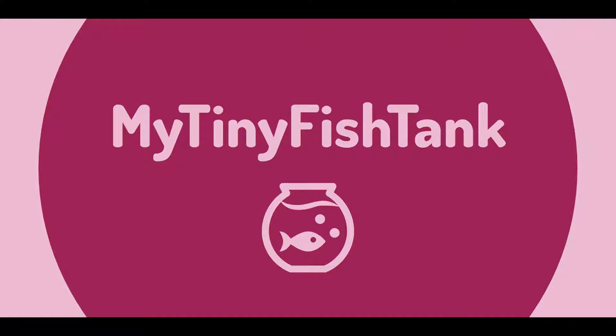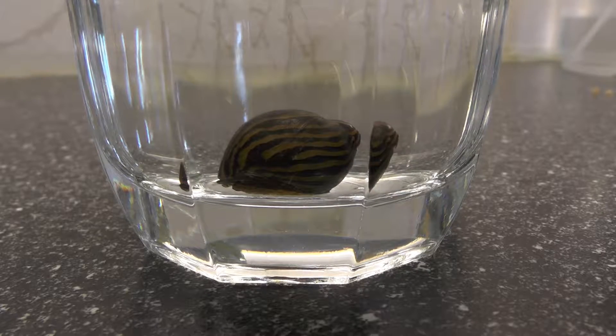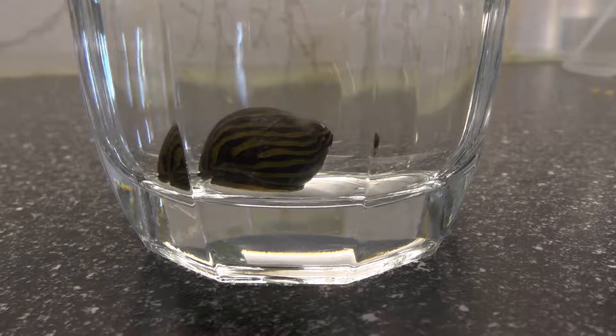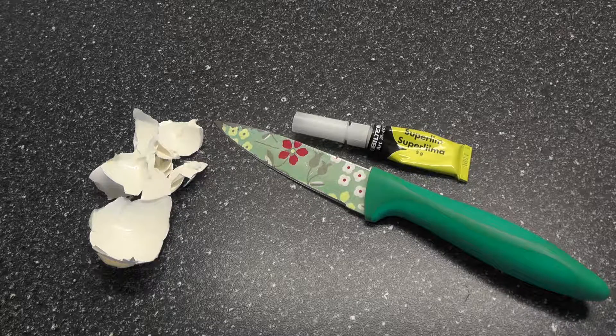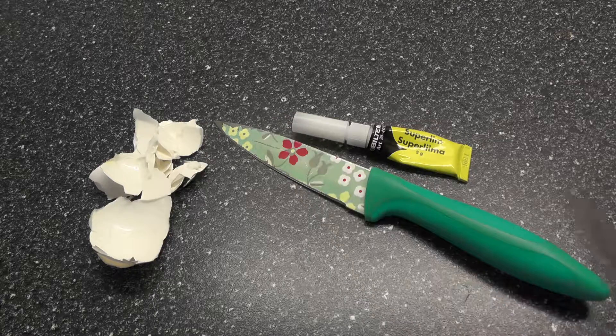So that's what we're going to do in today's video — please hit the subscribe button. Here you can see the snail; I put it in a glass just to keep an eye on it. From this angle you can see a big crack that hasn't broken all the way through. This is my supply for fixing the snail: a boiled egg to get the inner membrane skin, a knife to cut out the piece, super glue, and a nail file to dab the glue with.